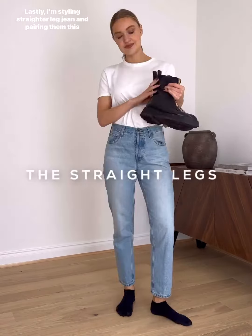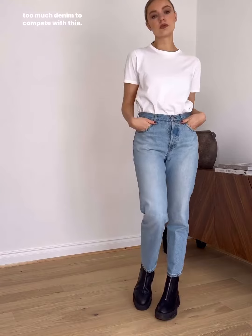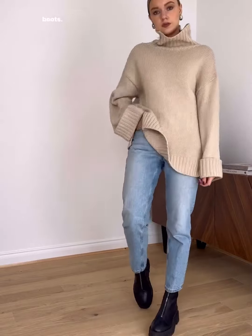Lastly, I am styling a straighter leg jean and pairing them this time with a chunky boot. These work well as the boots are a statement and you don't want too much denim to compete with this. An oversized sweater is also not too overwhelming for these straighter leg jeans and it creates balance with the chunky boots.